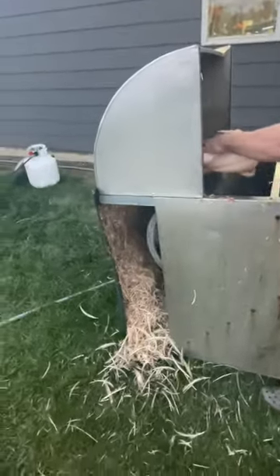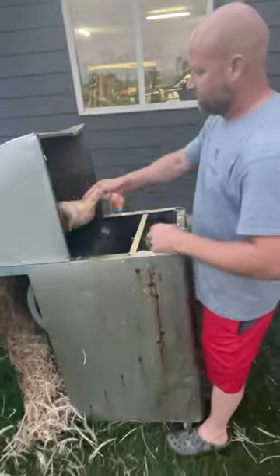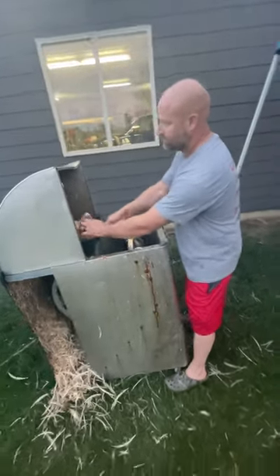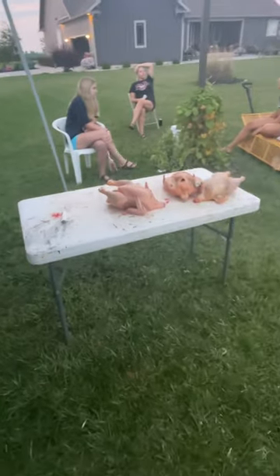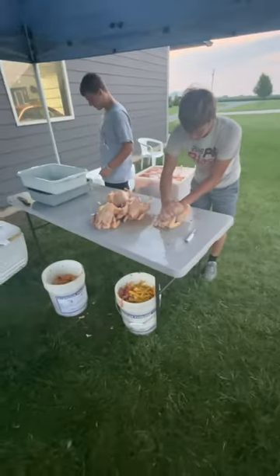All them feathers — that's from about 70 chickens. Then we go over to our process and cut the legs off, take the guts out.